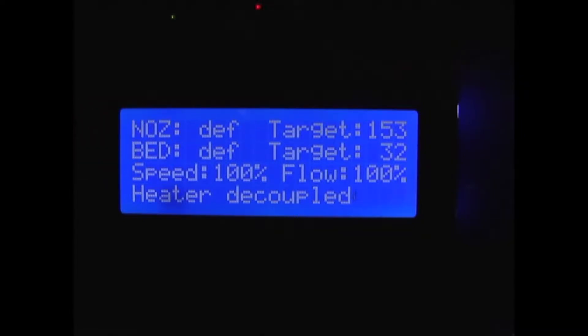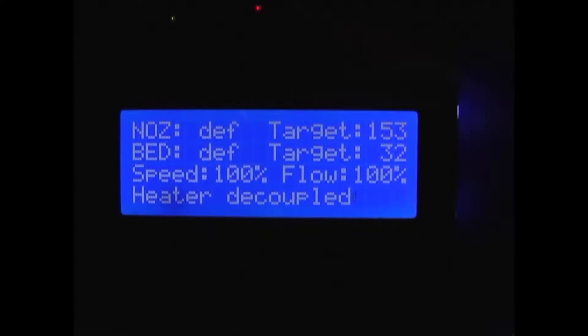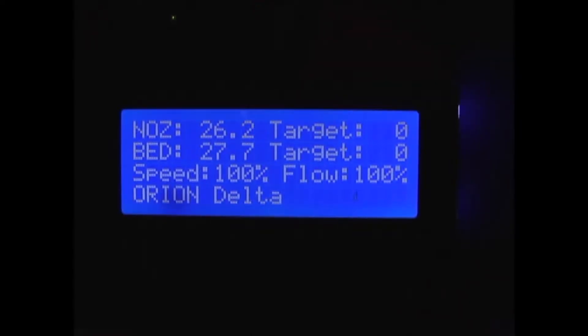This applies to a defective thermistor. I turned the printer off and back on to reset the home screen. Now I'm going to use a heat gun to warm up the hot end and see if that thermistor is actually working.